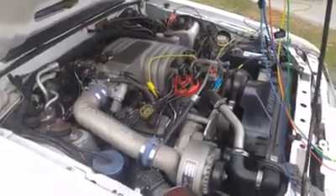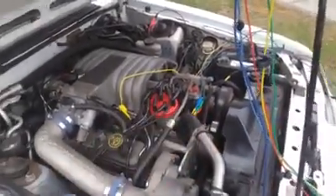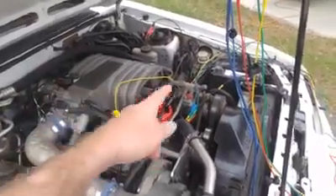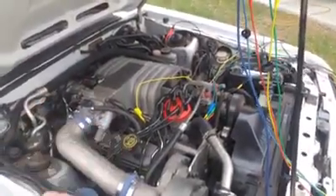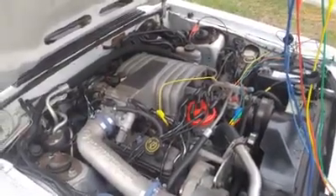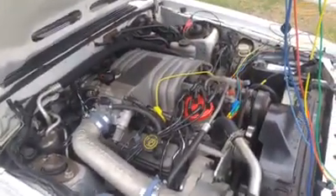I've taken the module power signal out and switched it over to the spout signal. The way TFI works is the distributor makes a signal called PIP — Profile Ignition Pickup — and PIP goes through the module to the computer. The computer modifies PIP and sends it back to the distributor as a spout signal, which stands for Spark Output. The spark output is basically the signal that times the engine. The TFI module will use the PIP signal if there is no spout signal, and it'll use the spout signal if there is one.